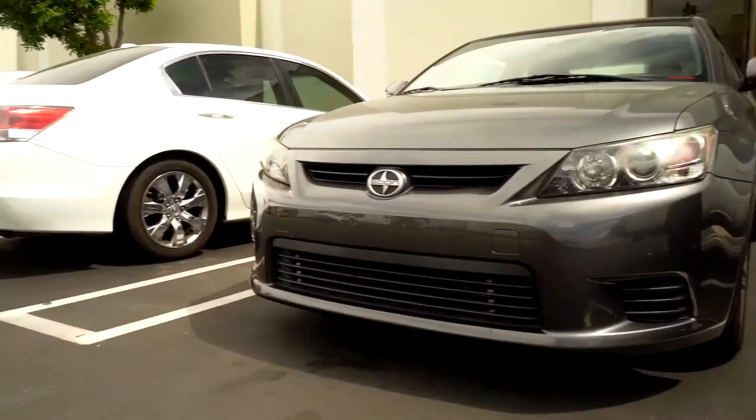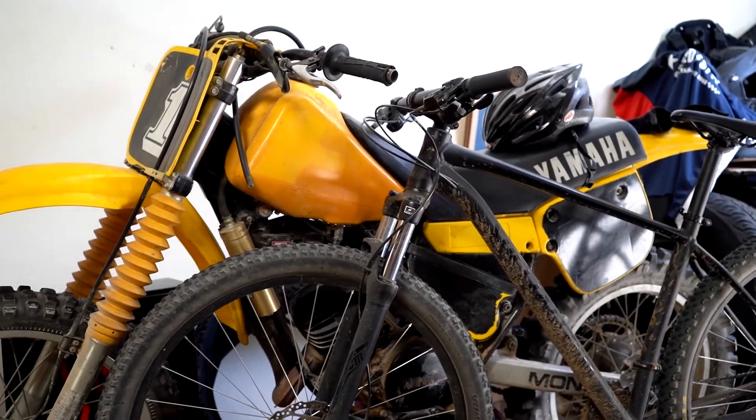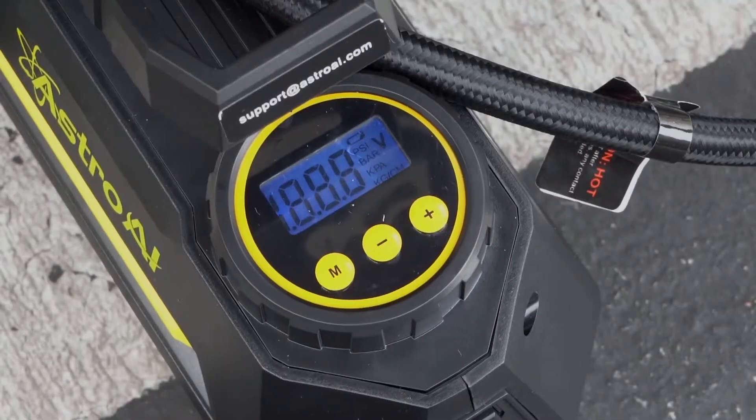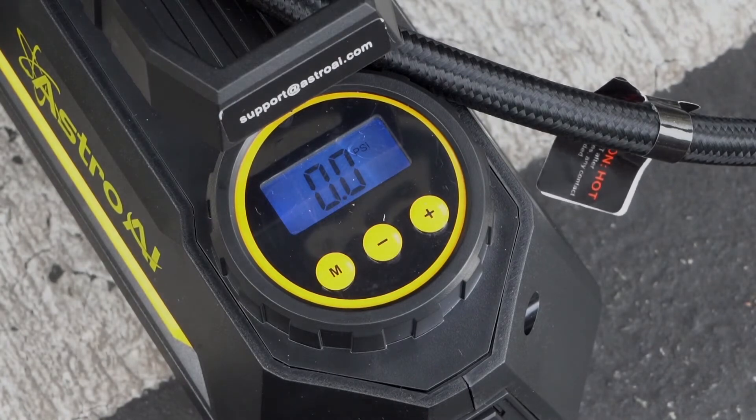This compressor fills tires on cars, trucks, SUVs, motorcycles, and bicycles with ease. Precise results are displayed on a clear, backlit LCD screen that always returns an accurate reading.